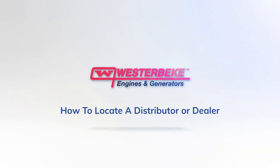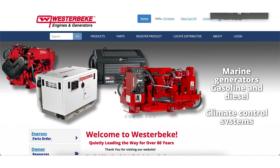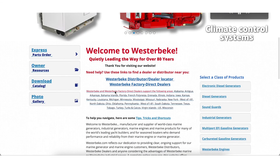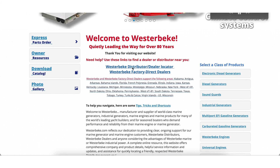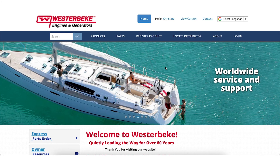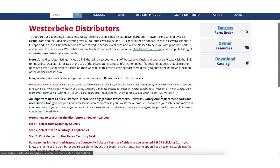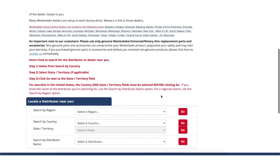If you're in the United States, you can refer to our factory direct dealer list located on the Westerbeke homepage. To locate all domestic and overseas distributors, go to Locate Distributor, also on the homepage. It will take you to Westerbeke's distributor locator, which you can select from and contact directly.